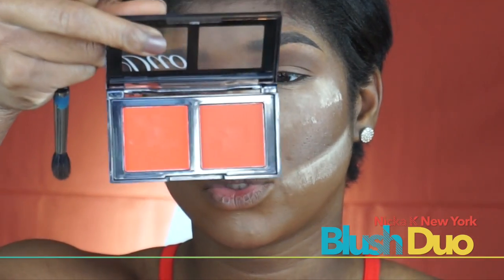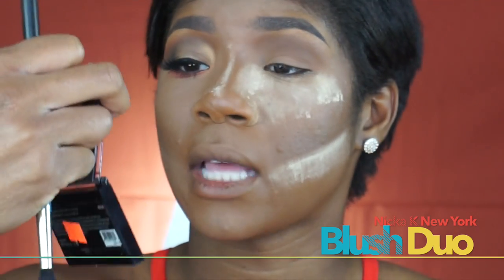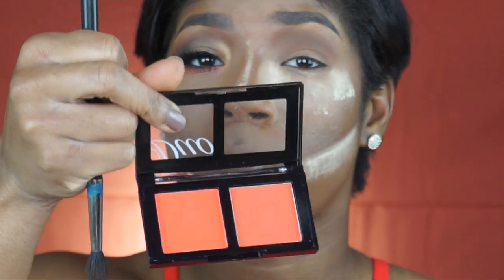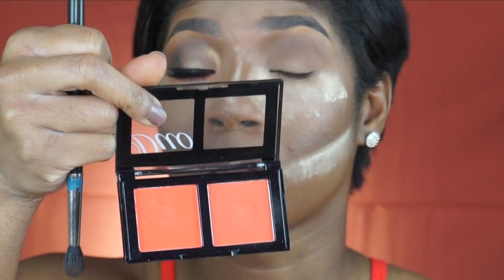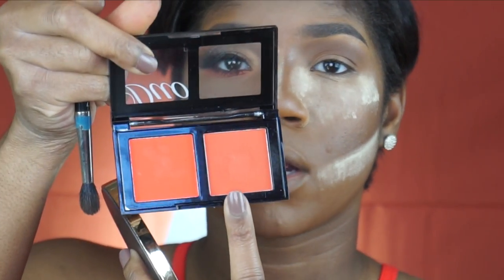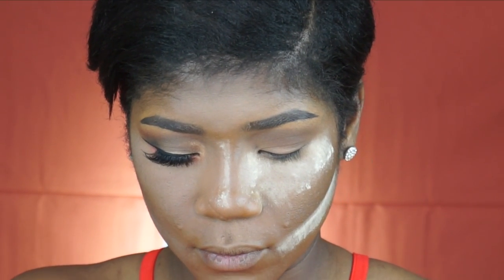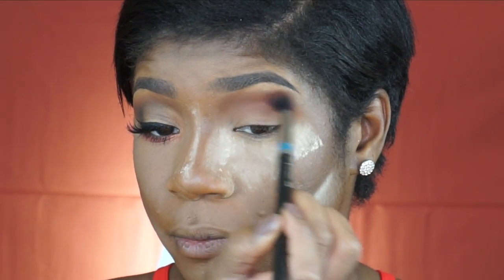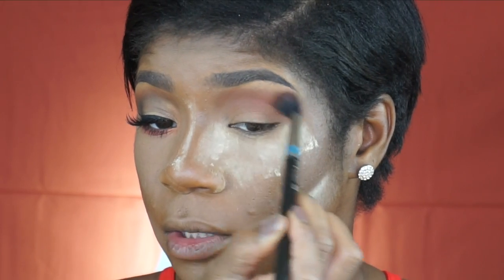I'm going to take this Nikka K Double Duo — it says it's like a blush duo, but some of them say blush duo and they're actually really good highlighters. I'm going to take this shade right over here; it's actually a lot darker than what it looks like on camera. I'm going to use that same brush to go over top of that first shadow to just warm it up.